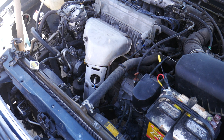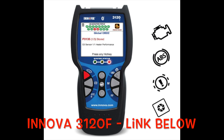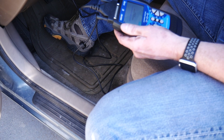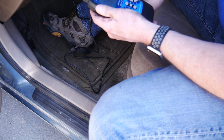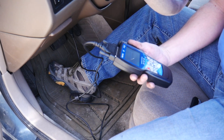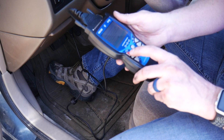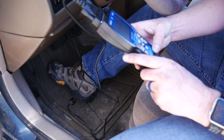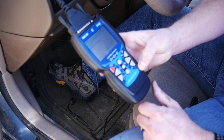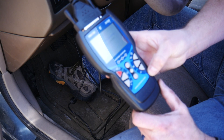Let's clear our check engine lights and test this thing out. Process for clearing codes: turn it on, plug it in, turn the key to the on position but don't start the car. Wait for the dinging to stop, then wait for it to update. Press and hold the red button — it'll say are you sure you want to clear all the codes, yes or no. We want yes, and press enter — the center button. Erase was successful, so the check engine light should be off at this point.